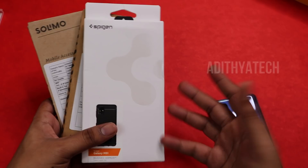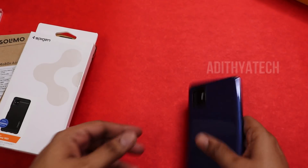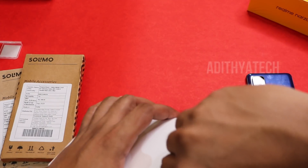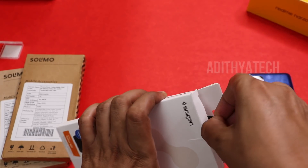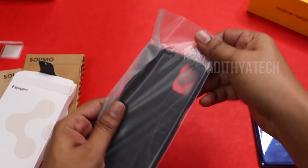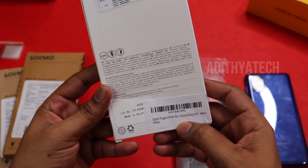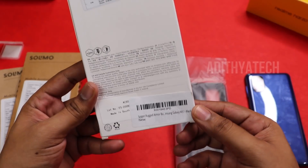We have a M51 case here — a delivery case. We can open the Spizen case. This one is 1000 rupees on Amazon, and it is made in South Korea.